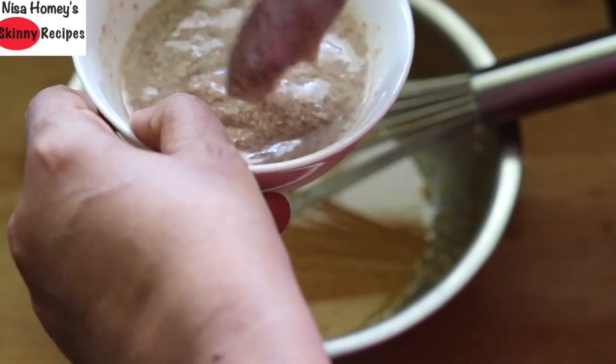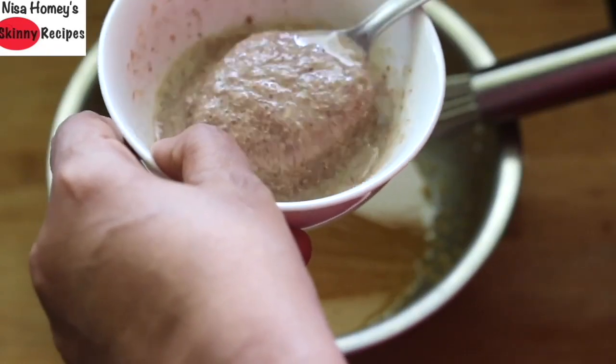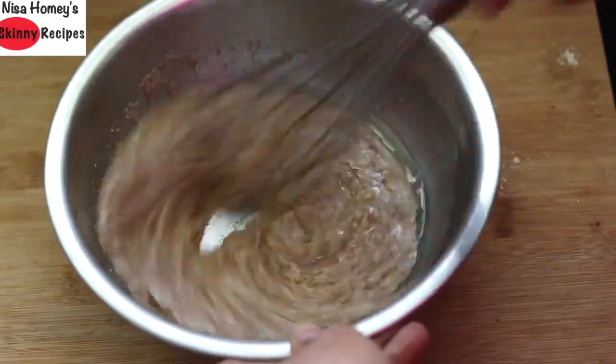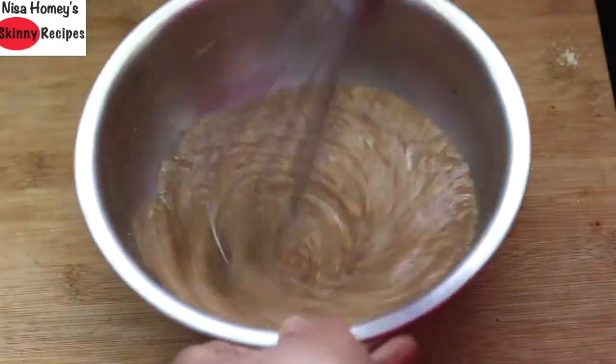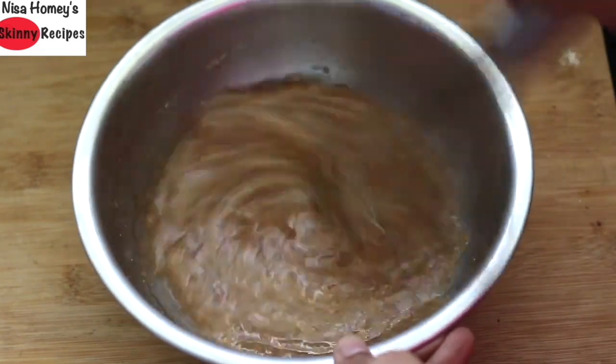The flax meal and cinnamon we ground earlier has now thickened, so add it into the wet ingredient bowl and mix really well. Then add one tablespoon of vanilla essence and mix again.